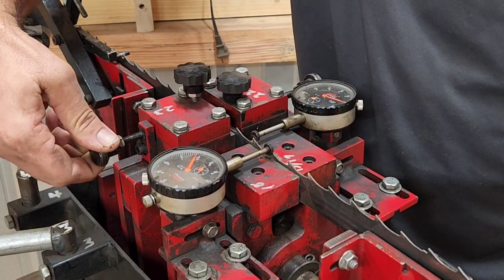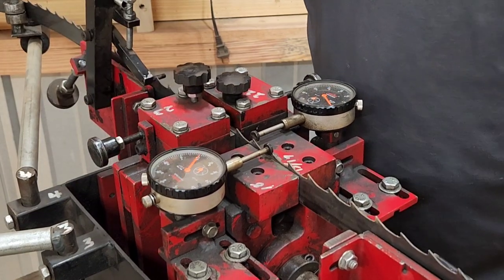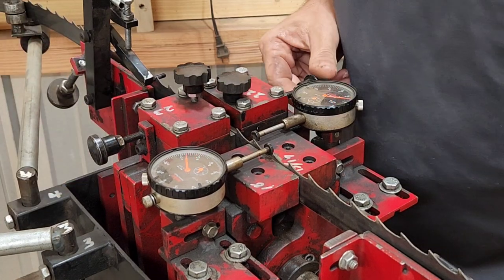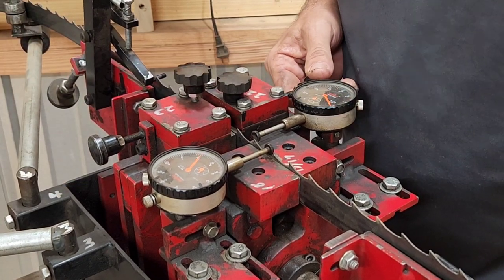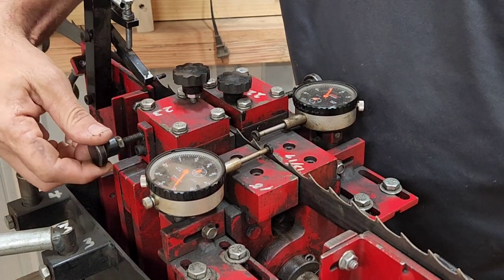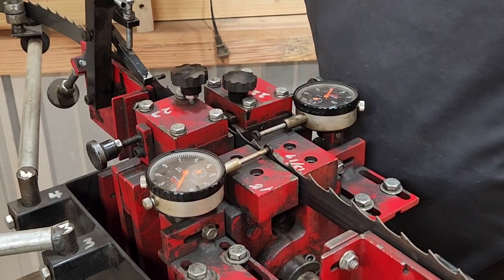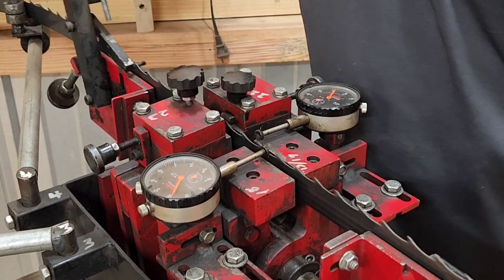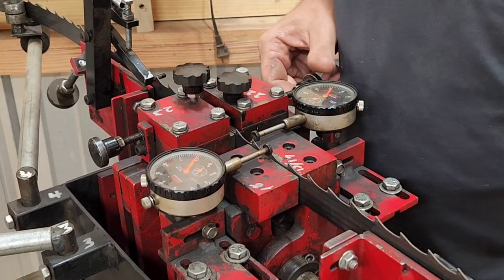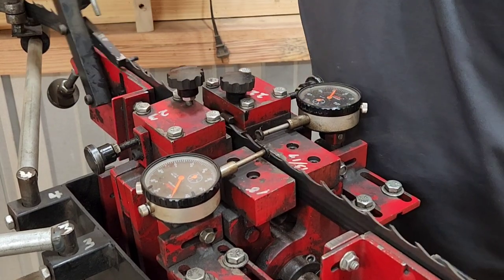You have to test a couple of times to get it exactly right — this is literally trial and error. You're bringing it in until you get the teeth where you're looking for. This is what takes some finesse, and that's why a lot of people have trouble with this machine: they just want to get it set and go. You really have to feel the blade out as it goes around, because every blade is different — you can't just set it up once and roll with it.